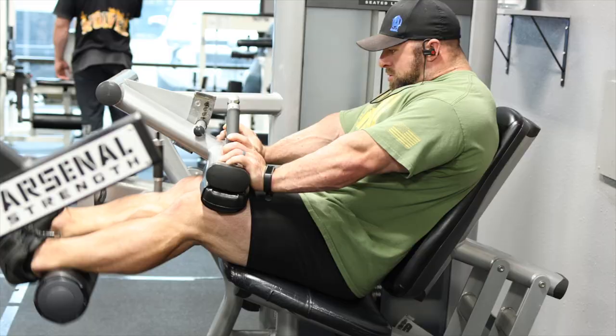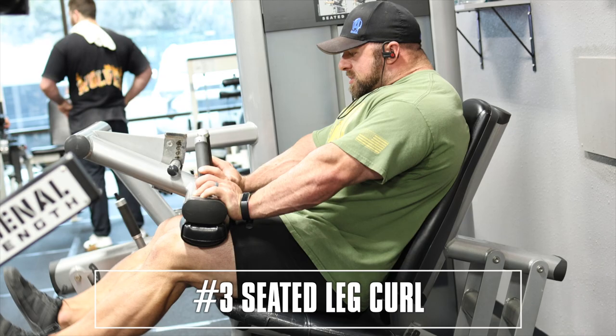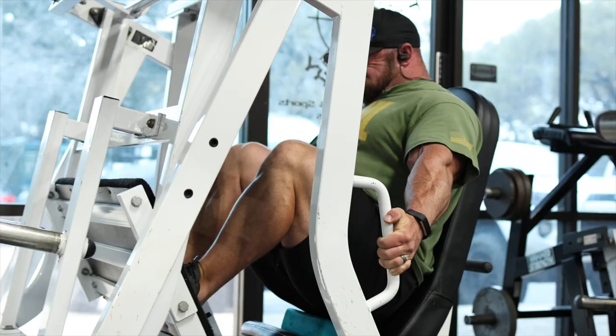Exercise number three, a seated leg curl. Now we're gonna train the hamstring in the lengthened position. It's also much more braced, since we're getting a little bit of fatigue in the workout, we can still keep high output.